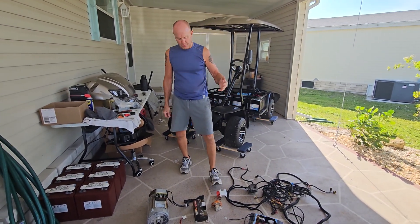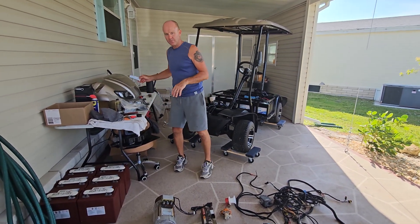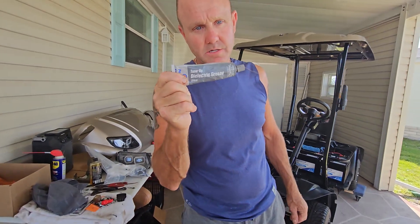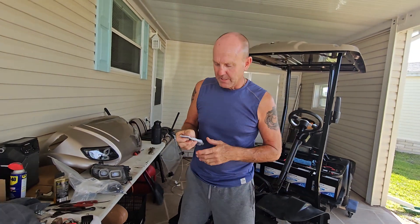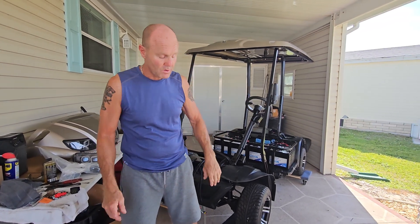All the plugs — when I put them back together with the new harness — I used dielectric grease. I don't know if you guys know about that, but you should. That's what you put on electrical plugs. It's a good conductor of electricity and it doesn't corrode. Because we're in Florida, everything corrodes overnight — if you blink your eyes, the next morning you wake up everything's corroded.